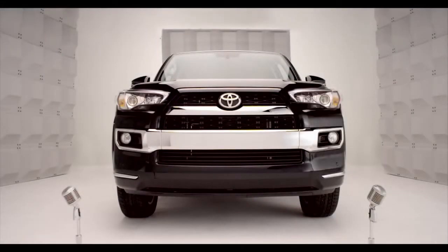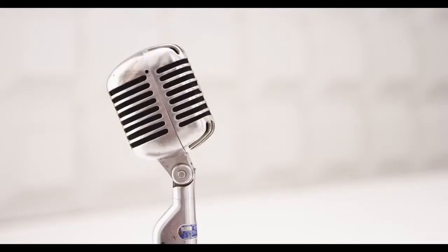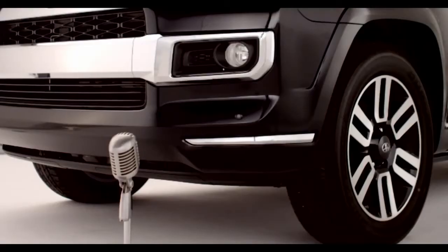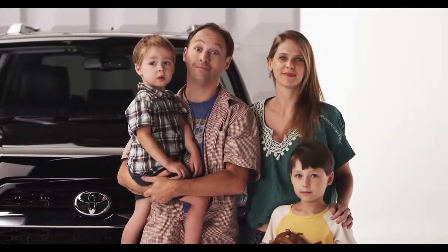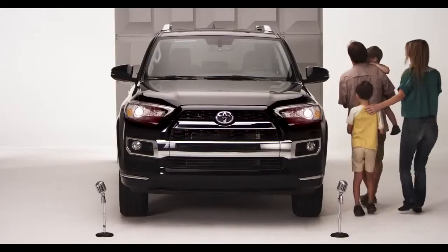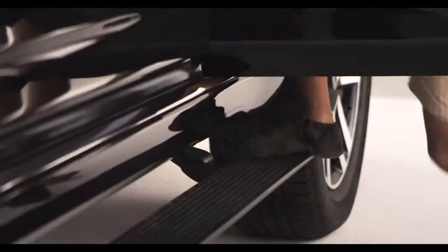Toyota 4Runner power running boards — so you want a true four-wheel-drive 4Runner, but you've got the kiddies or maybe grandma might need a little boost? Well, step right up, it's all handled. Let me get that for you, kiddo.